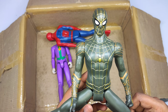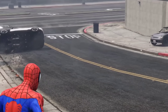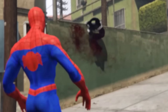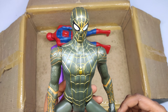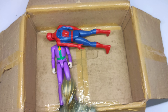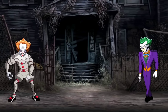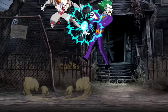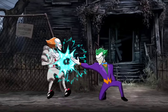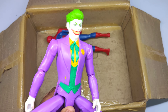Iron Spider-Man! Oh, DC super villain — Joker! Oh, very good Joker action figure.